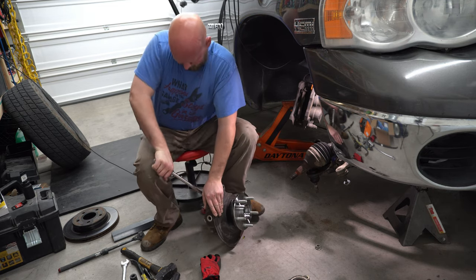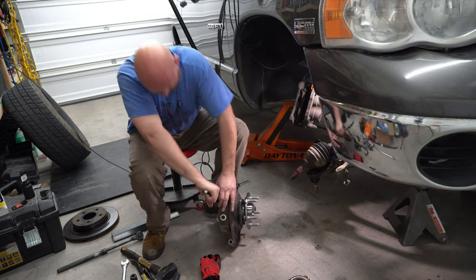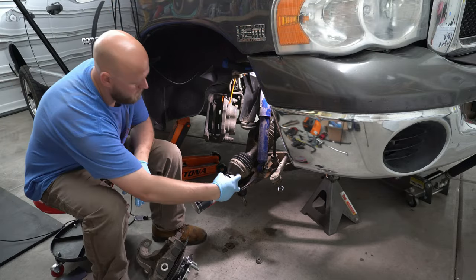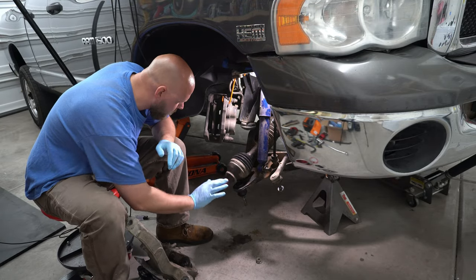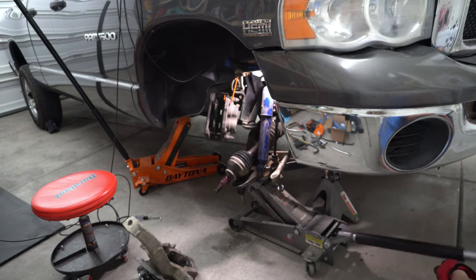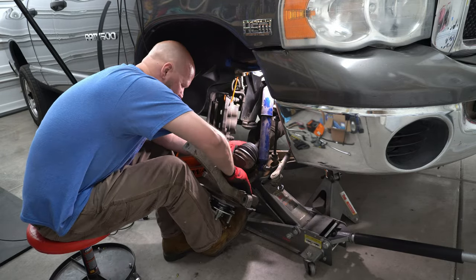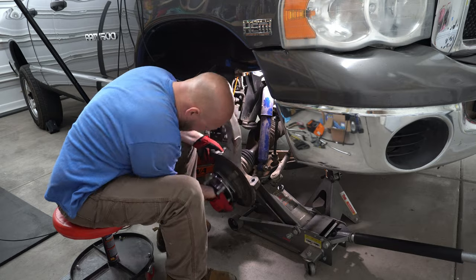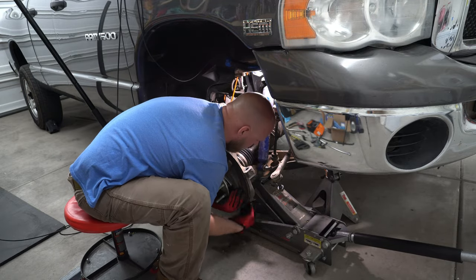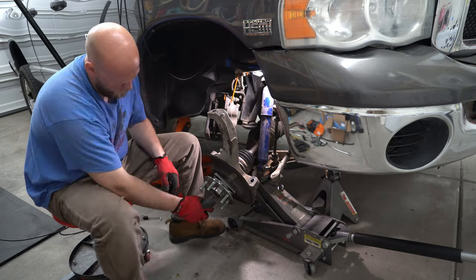Go ahead and torque those bolts down to manufacturer specifications. I'm going to take a wire brush to the CV axle, then take some brake clean to get the dust off, then take some grease and grease up these splines nice and pretty. It's going to be easier to get this back together if you have a jack under the control arm so you can raise and lower at will. Get that lower ball joint in, then wiggle in that CV axle. Put the retainer nut on the bottom to hold it in place, and same with your axle nut when you get there.